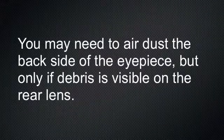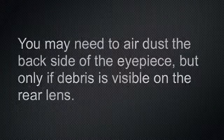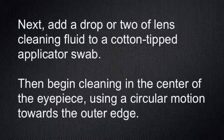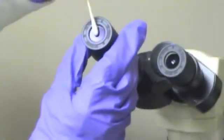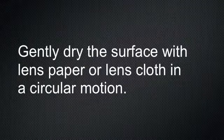You may need to air dust the backside of the eyepiece, but only if debris is visible on the rear lens. Next, add a drop or two of lens cleaning fluid to a cotton-tipped applicator swab. Then begin cleaning in the center of the eyepiece using a circular motion towards the outer edge. Gently dry the surface with lens paper or lens cloth in a circular motion.